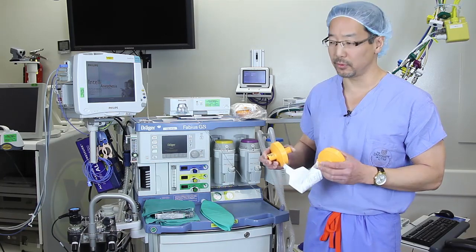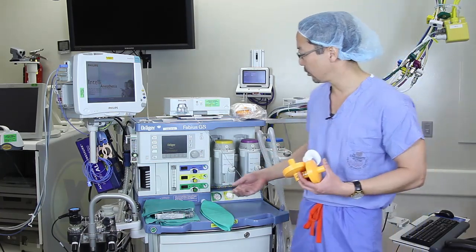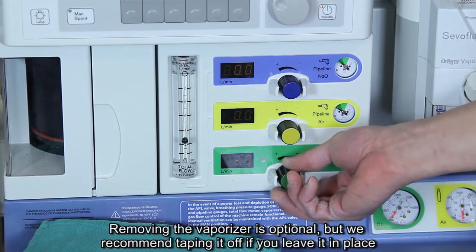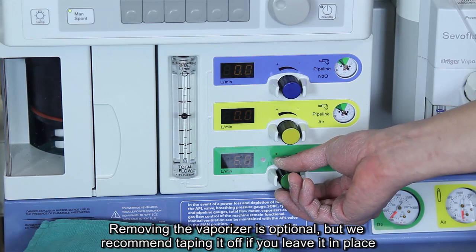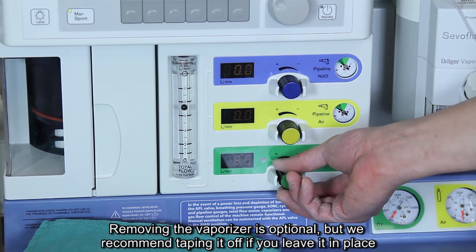The way I'll show you how to do that is: first, we recommend turning your fresh gas flows up to 10 liters per minute or higher for 90 seconds as the appropriate way to get the machine ready.